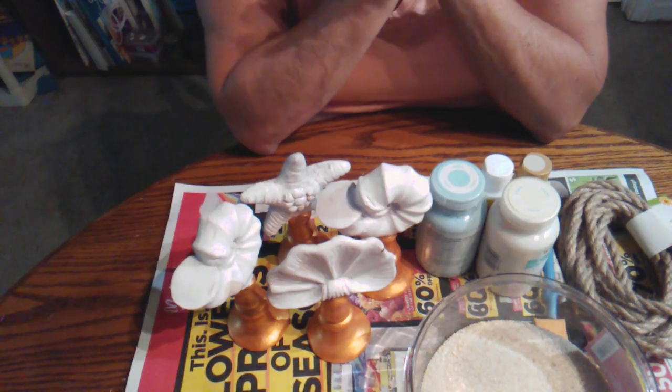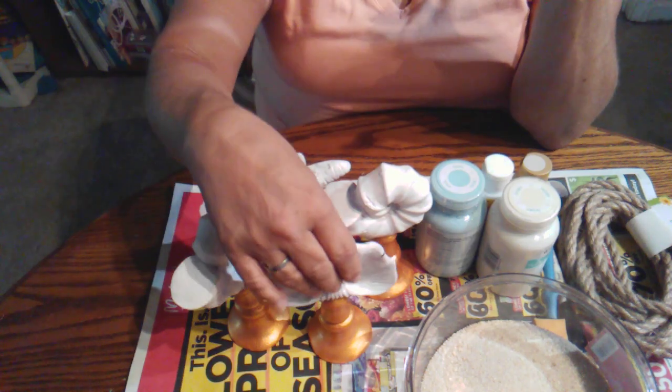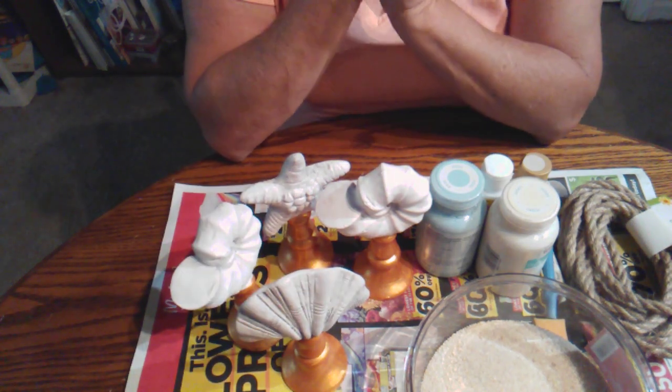Hello everyone, welcome to Dollar Tree Tuesday DIY. Today I have an easy transformation of these lovely shelves and stuff that came from the Dollar Tree, and they don't really match my decor so I want to change them up a little bit.